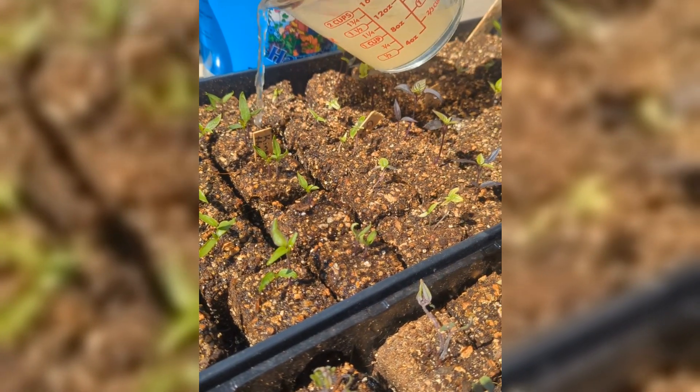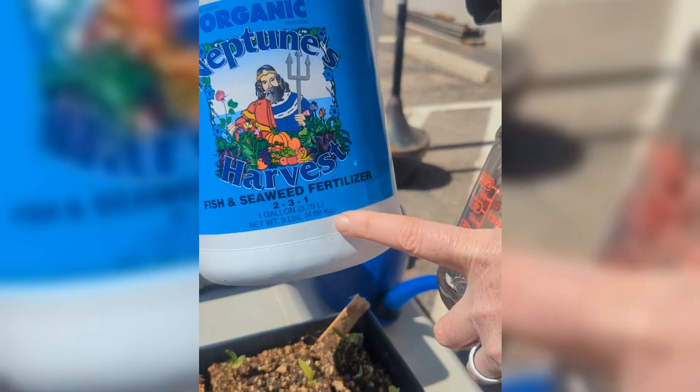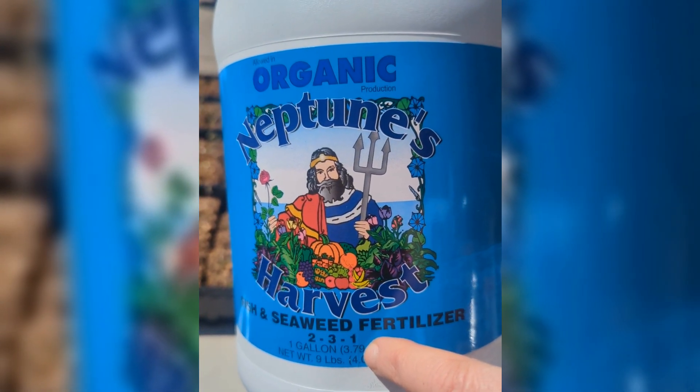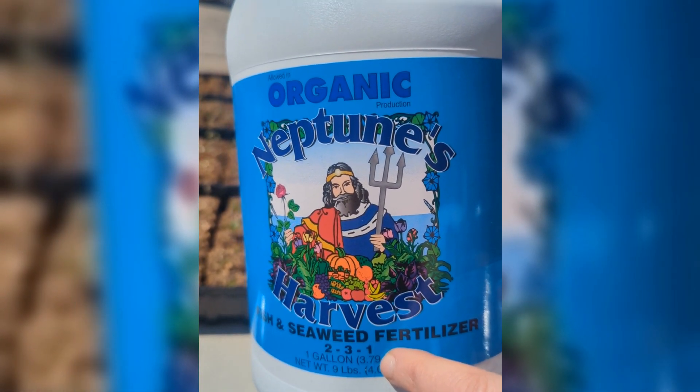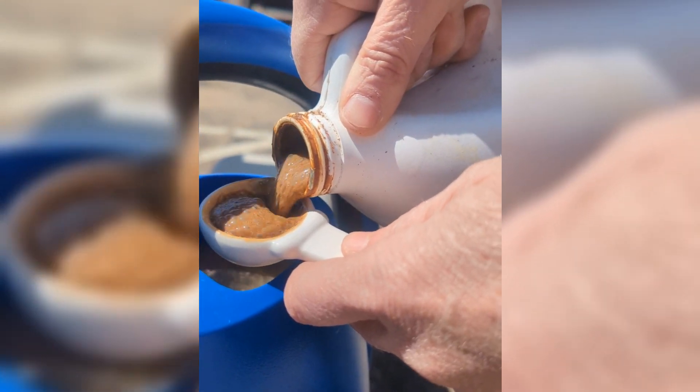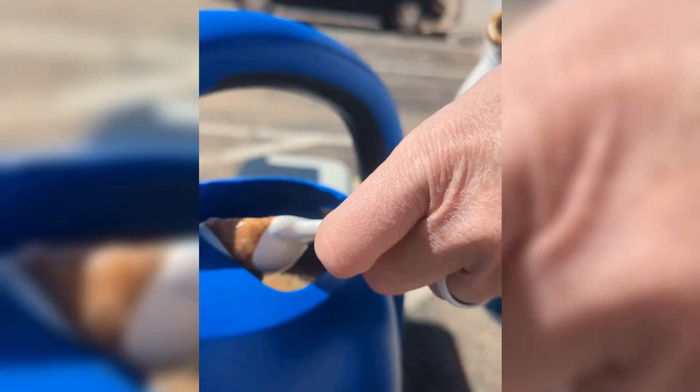And also if you look at these numbers, those are very low numbers. Chemical fertilizer is going to be like 30-15-15, or 15-10-10. These are very low numbers, which means it's not going to fertilize nearly as much, but you're also not going to burn your plants.